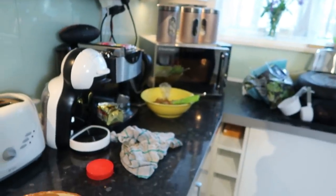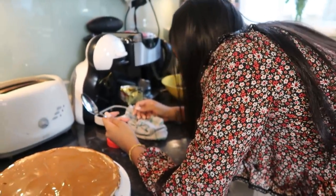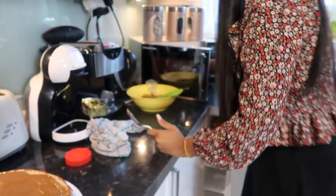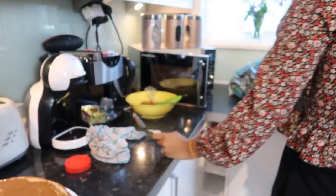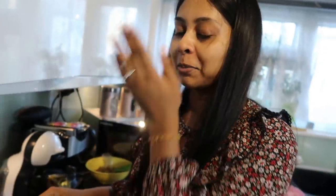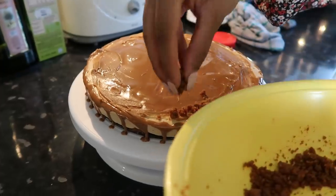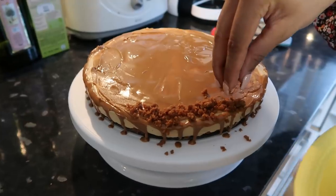Oh my god, I can't believe I didn't catch that on camera — I'm so stupid. There's metal in the microwave and we were gonna die! I've never seen a microwave glow blue before. There was the tiniest amount of metal in there. I should have just filmed it. My hand is shaking from that.